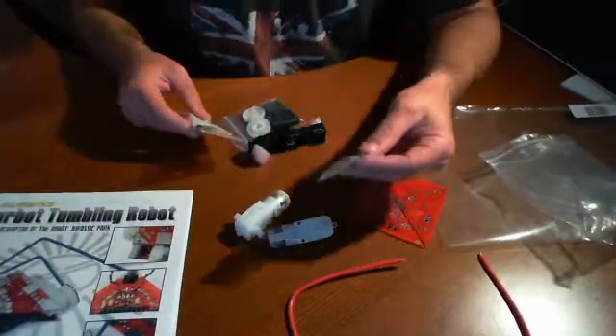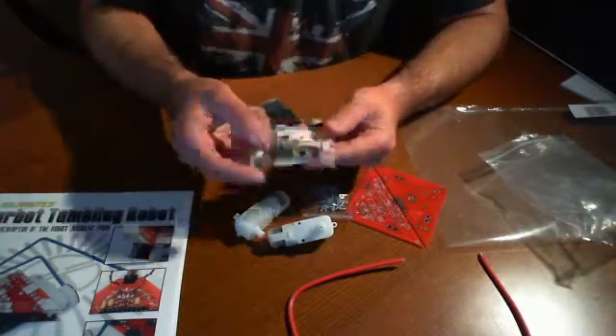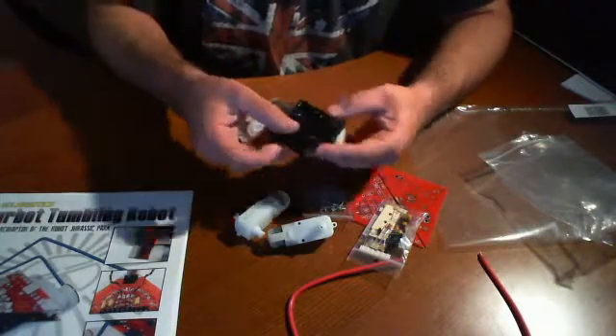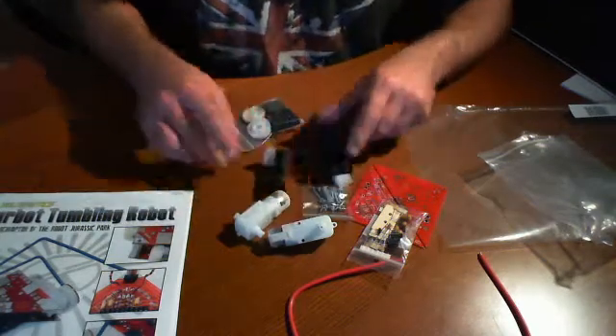We've got some miscellaneous hardware — some screws and standoffs. We have some resistors, capacitors, things like that in this little bag here. We have the battery holders, so it looks like this is going to take AAA batteries — four AAA batteries.